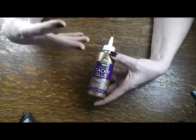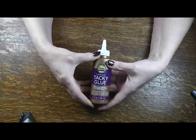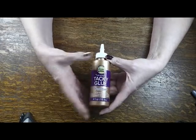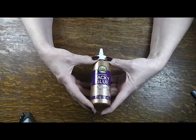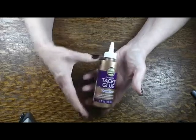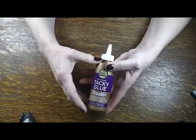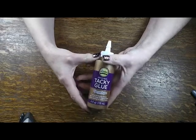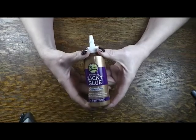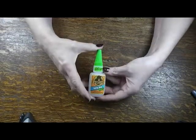For light-duty gluing — like paper to paper, little craft projects, making little accessories — I'm using Eileen's original tacky glue. It's great when you want just a minimal amount of glue. It's my go-to for mainly paper projects, and it's the least expensive option. I do stick with the Eileen brand; I've tried off-brands and didn't have the same luck. I'm kind of a brand snob when it comes to glue.